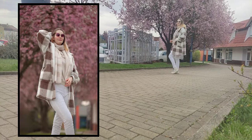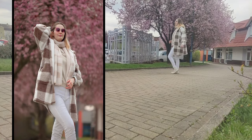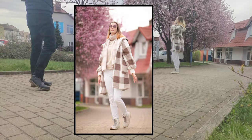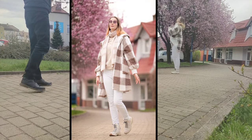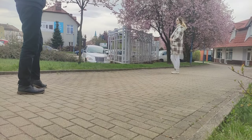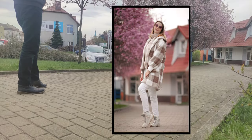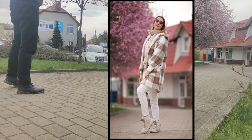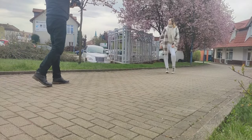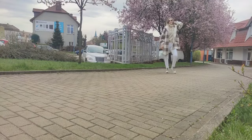I want to focus on showing you how this lens performs on a bright sunny day. Our location has a nice path behind our model and some flowers in the background. Of course, I shot wide open at f/1.2.